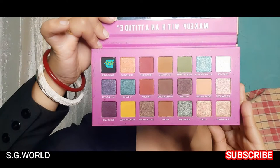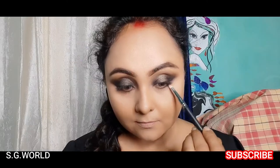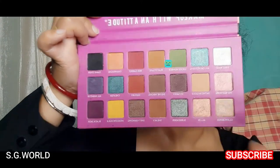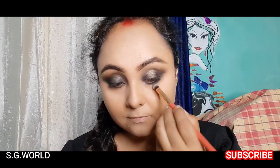Then I am going to do my under-eye makeup using some black eyeshadow with a pencil shadow brush, applying it just underneath my lash line. Then I am taking the biscuit shade and applying it just underneath my black shadow with a big eyeshadow brush.